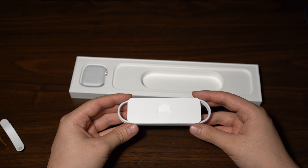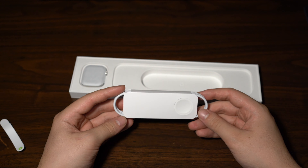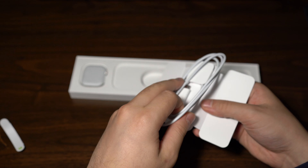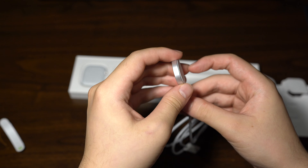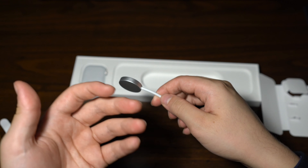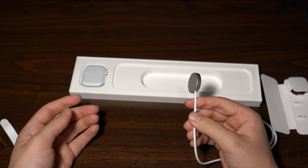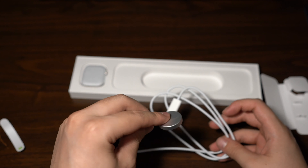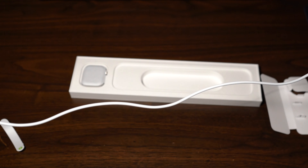Underneath that you have the charging cable for the Apple Watch Series 7. The new charging cable they include is USB-C — it is no longer USB-A, and they don't include a charging brick anymore. The actual charging puck itself is now aluminum, which is different from the plastic or polished versions before. This apparently helps with fast charging, possibly for better heat dissipation. It's a one-meter long cable, which is pretty decent.